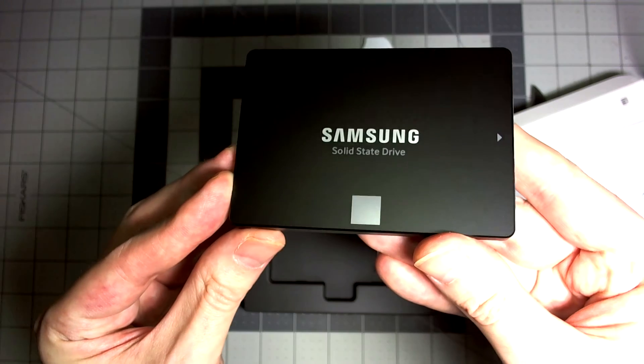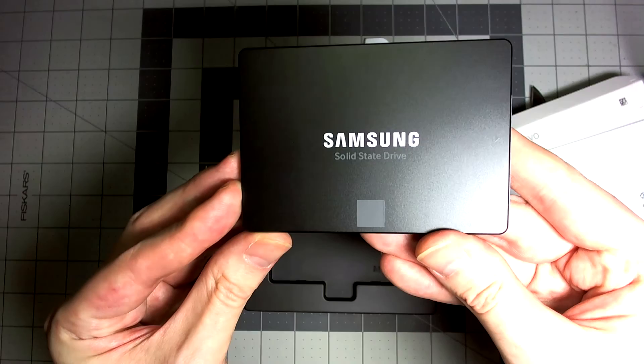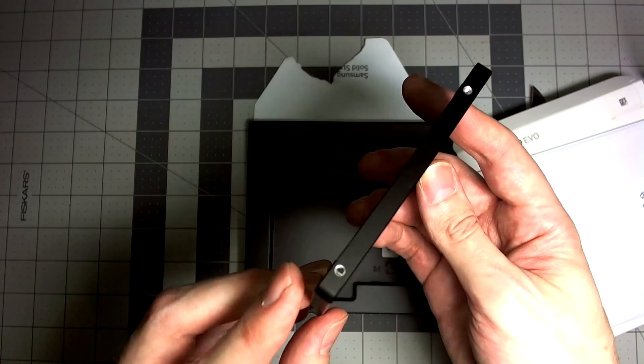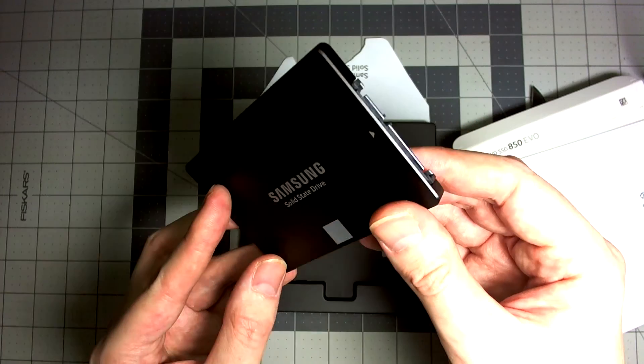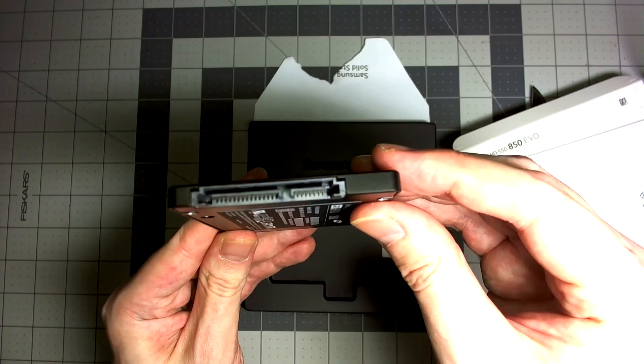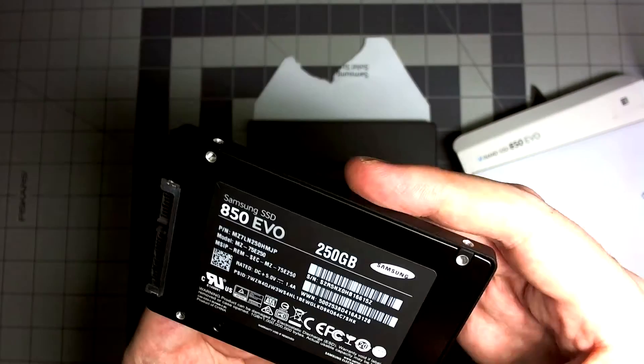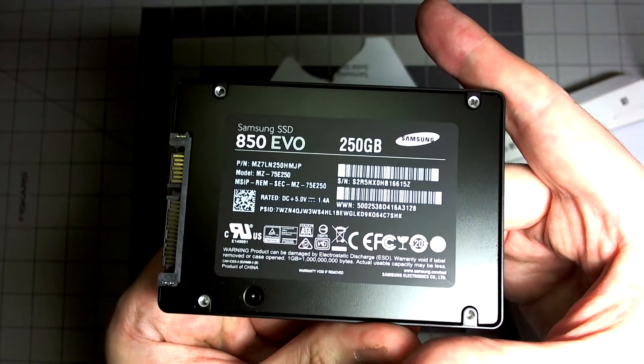The beautiful Samsung Evo, with its all-black exterior — form and functionality. A very nice SSD, one of the best and most competitive ones for the price range. It really boosted my performance.